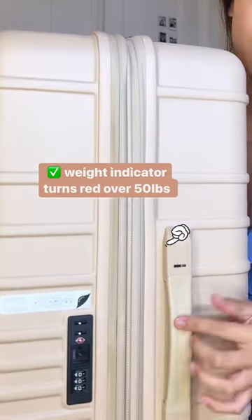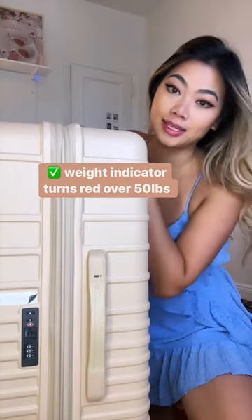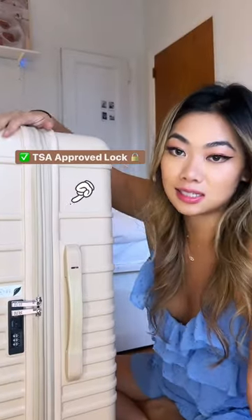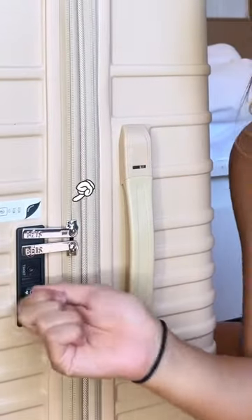If you ever thought about trying Beis, here's an honest review. There is a weight indicator that turns red if your bag is over 50 pounds. It is pretty heavy already — probably about 10 pounds. If TSA needs to go through your bag, they have a lock that they can use.